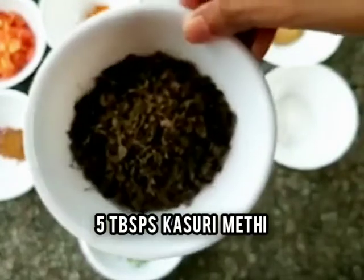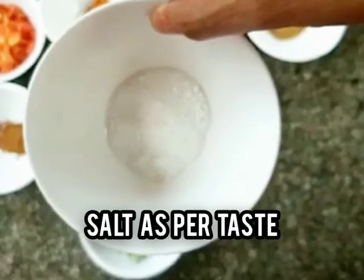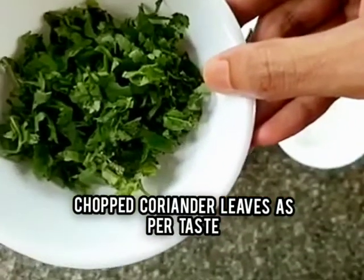You will also need 5 tablespoons of kasuri methi, salt as per your taste, and chopped coriander leaves as per your taste.